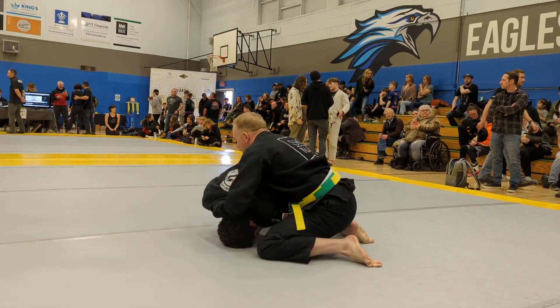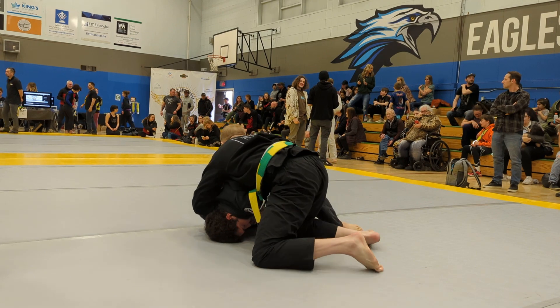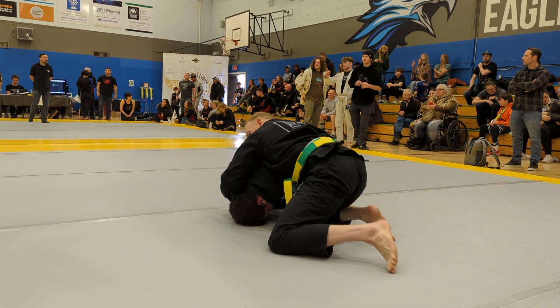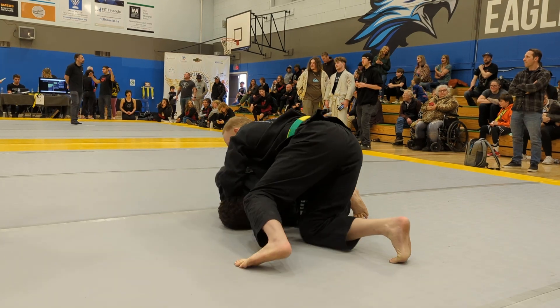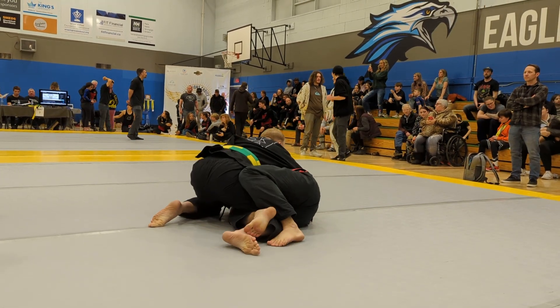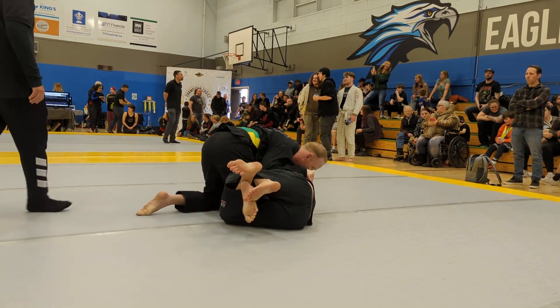Yeah, that's nice, Todd. She's got right arm in deep — lock it up on your bicep. She's got right arm in deep, to the back. To the back, Todd. Yes. Okay, you got a half arm — let's do that.